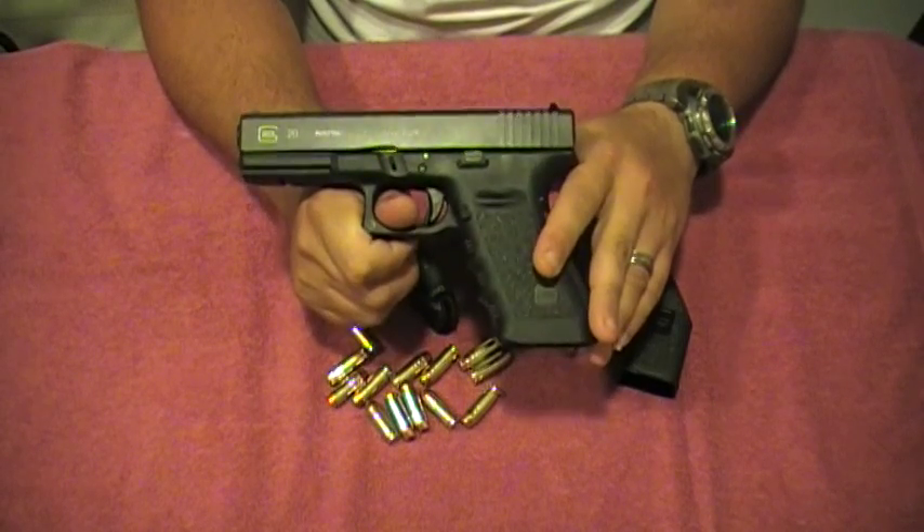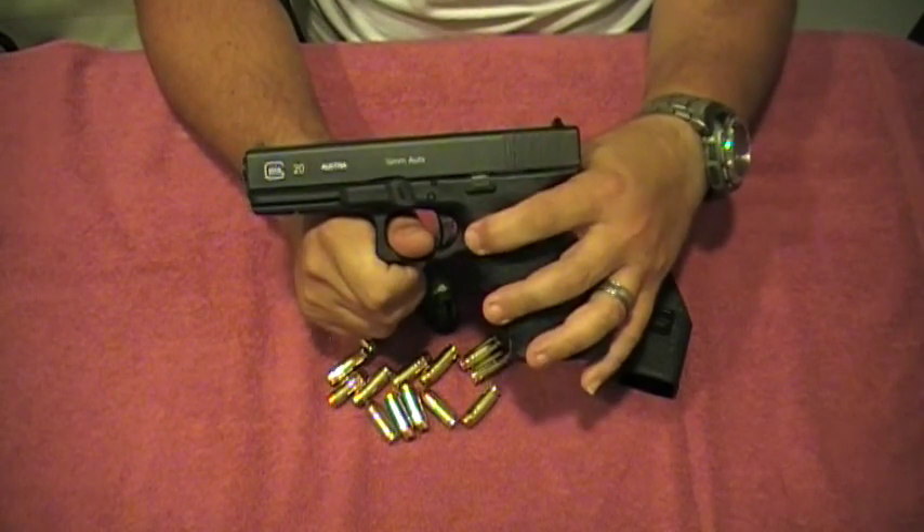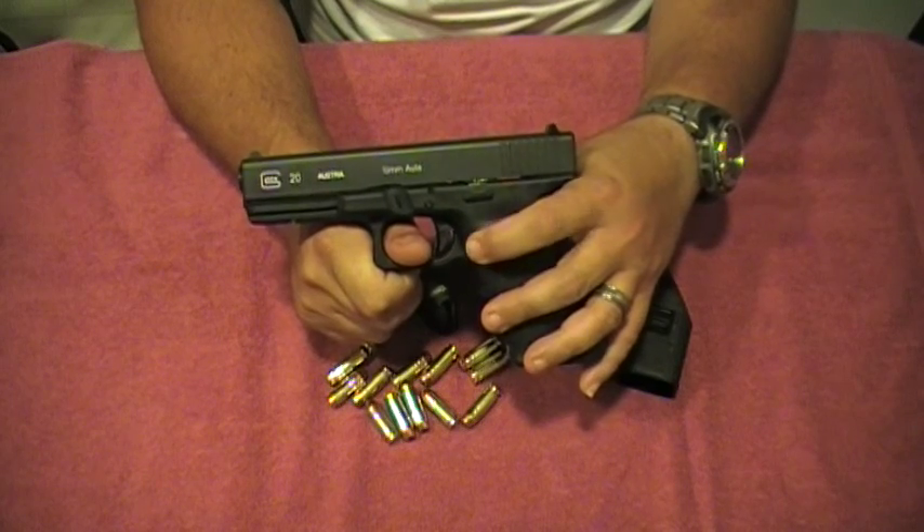Going back to the actual weapon — pretty basic when you buy it. Especially this one, it just came, like I said before, with the mag release on one side only.